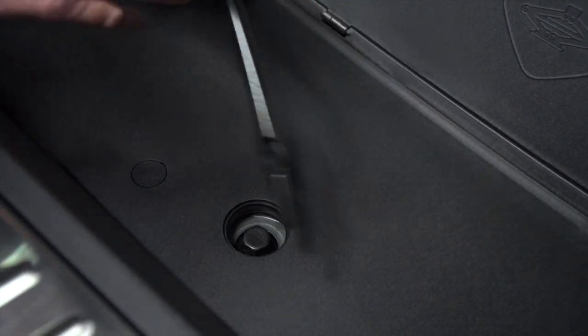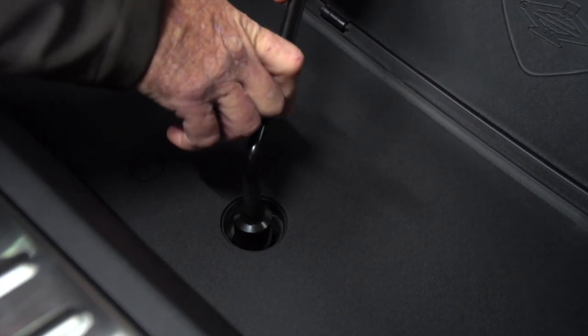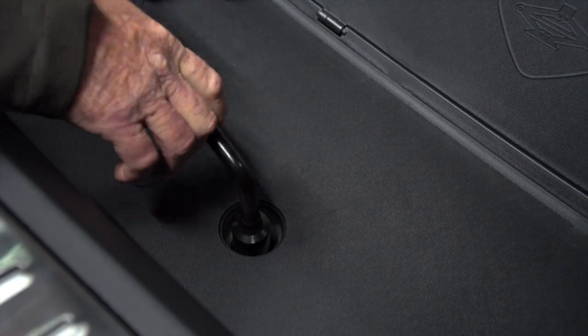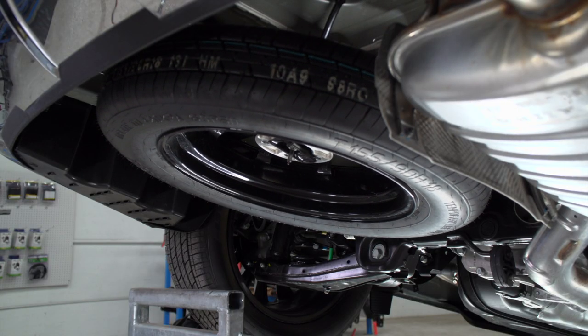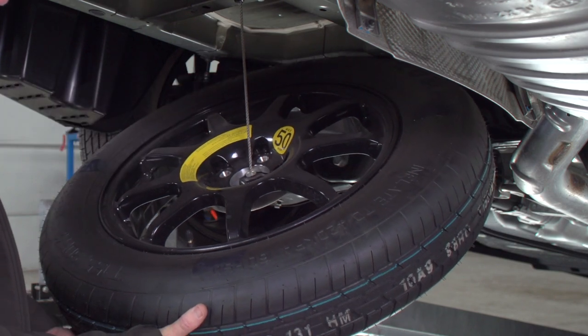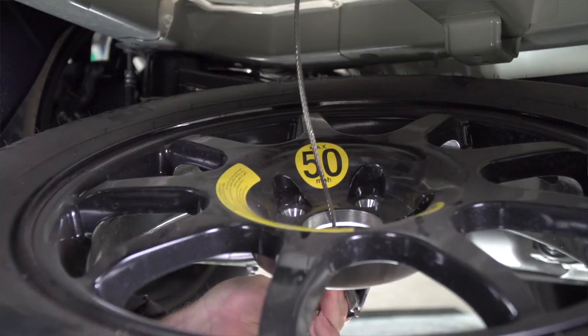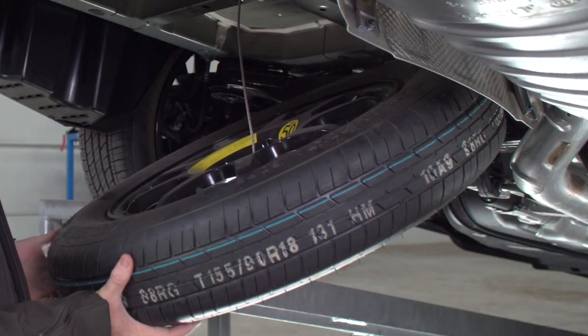We're going to take the provided spare tire tool, just put it over the crank, turn counterclockwise and that should lower the spare tire down. I'm going to go ahead and release tension on the cable and the bracket by lifting up on the spare tire. I'm going to take the bracket and push it through the hole in the center of the spare tire and then it'll allow the spare tire to come down.